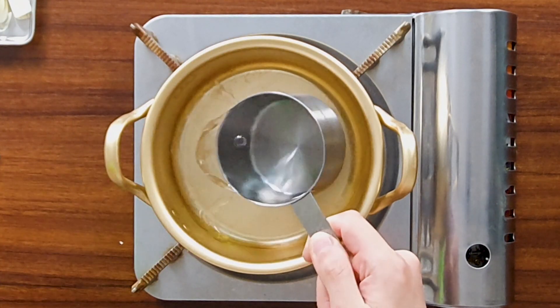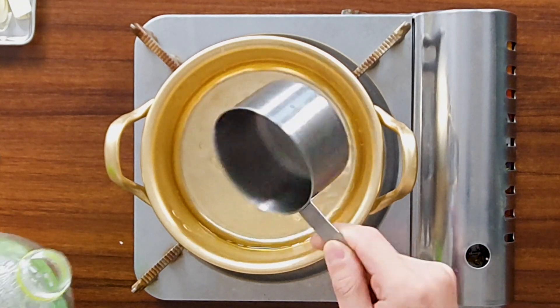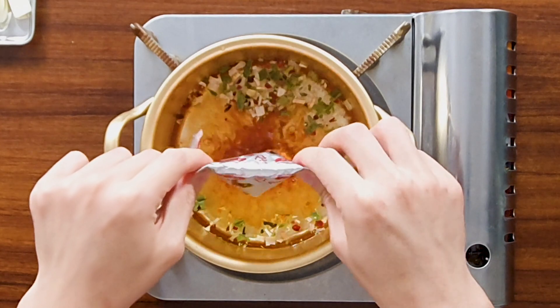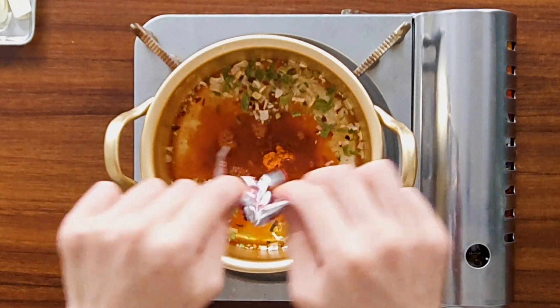Get a pot and add 300 ml of water. Usually ramen needs about 500 to 550 ml of water, but since we're using sundubu and sundubu contains a lot of water, we're only using 300 ml. Add your flavor packet and turn your stove on high heat.